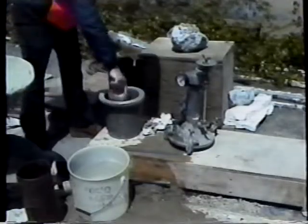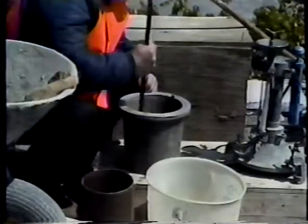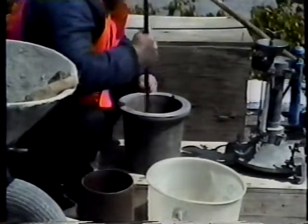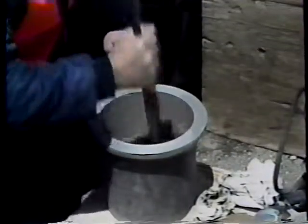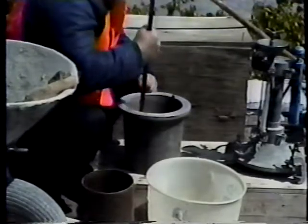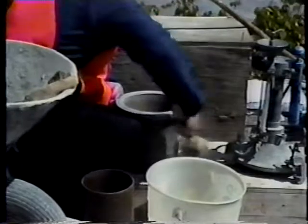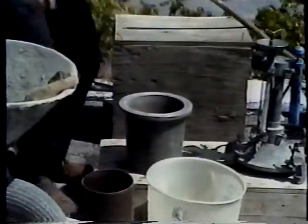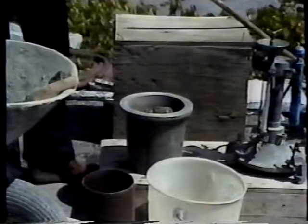When the tamping rod is used, the bowl is filled in three equal layers. Each layer is rodded 25 times and the strokes are distributed evenly over the cross section. The bottom layer should be rodded throughout its depth, but without forcibly striking the bottom of the bowl. After each layer is rodded, the sides of the bowl should be tapped sharply with the rubber mallet 10 to 15 times around the bowl's circumference. This will close any voids left in the concrete by the tamping rod and release any large entrapped air bubbles.